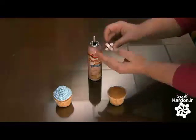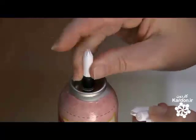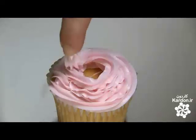Today, icing comes ready-made in cans and tubes. No need to make a sticky mess in the kitchen — just press the nozzle to transform a plain cupcake into an elaborate dessert.